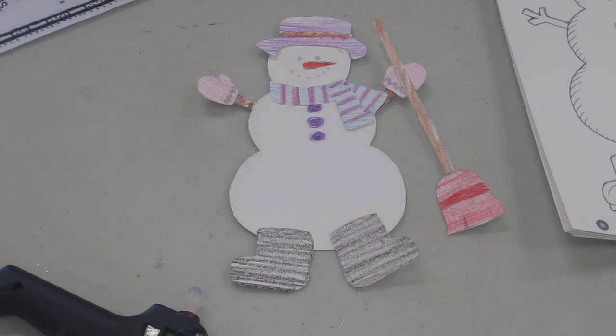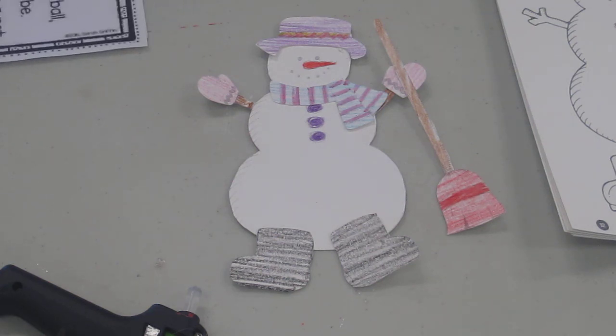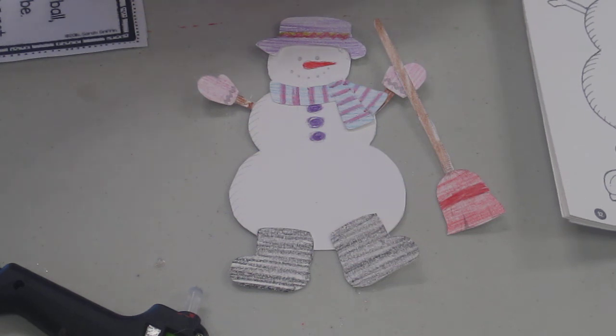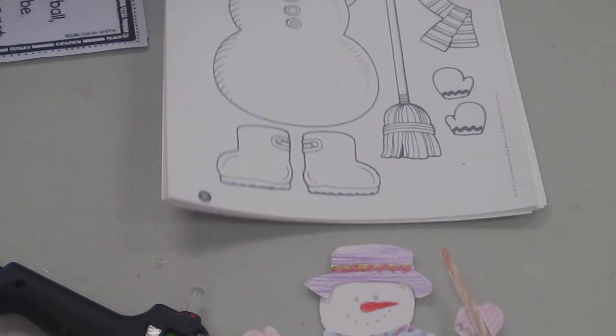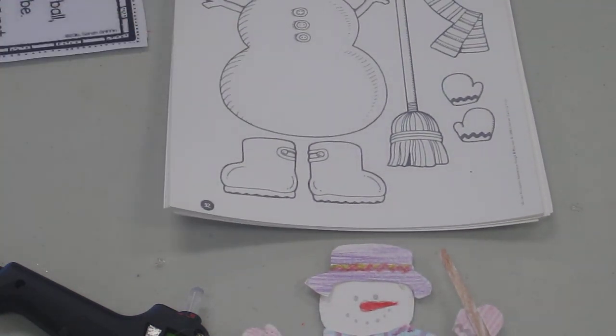So have fun making some snowmen outside. And if you want to make a snowman inside, stop at the library and pick up a snowman paper that you can make one at home. See you soon. Bye bye!